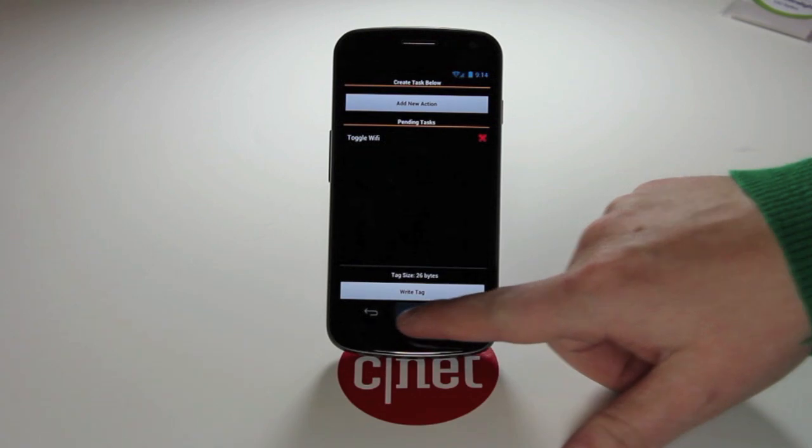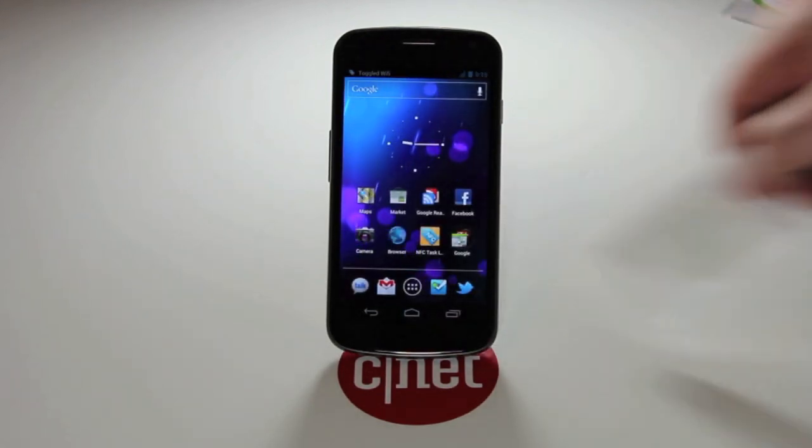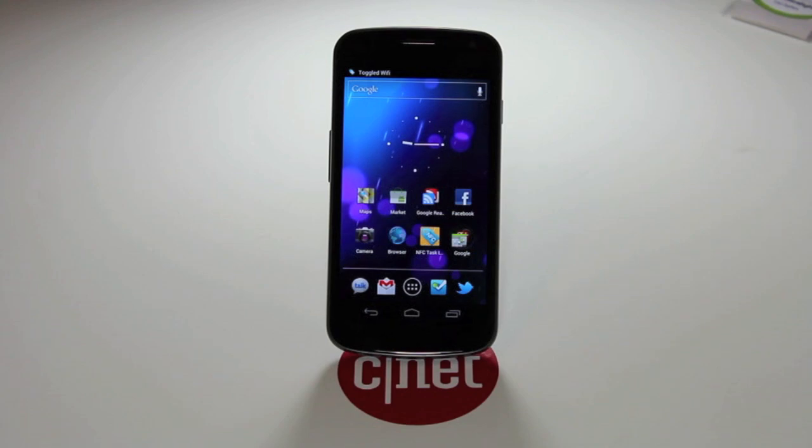It's the same tag we used earlier that was programmed to pull up the browser. When I scan it now, as you can see, it turned off Wi-Fi. That's it. We're going to cover a lot more and fancier tricks you can do with NFC tags in the future. Make sure to visit us at howto.cnet.com to stay up to date on what we're doing with NFC tags. Thanks.